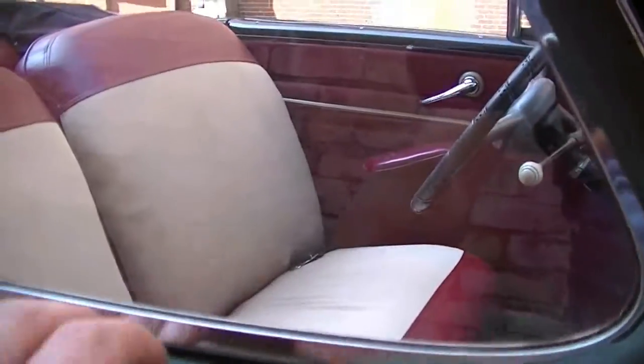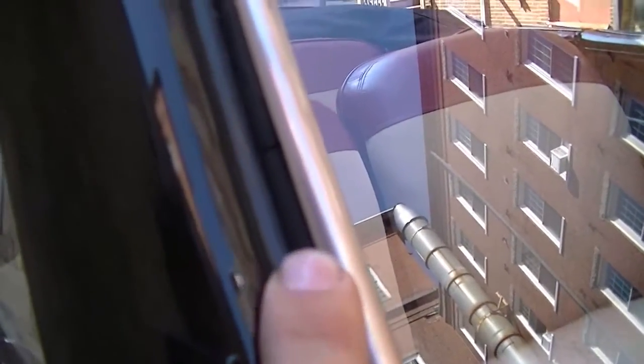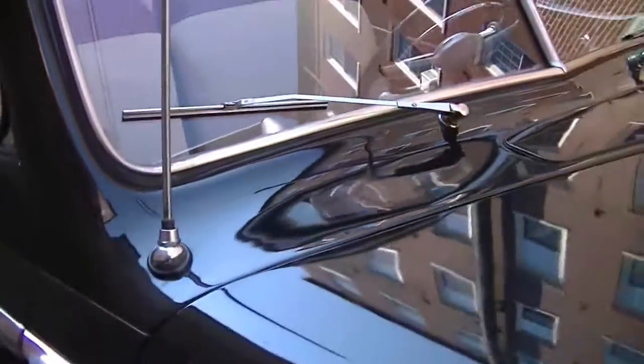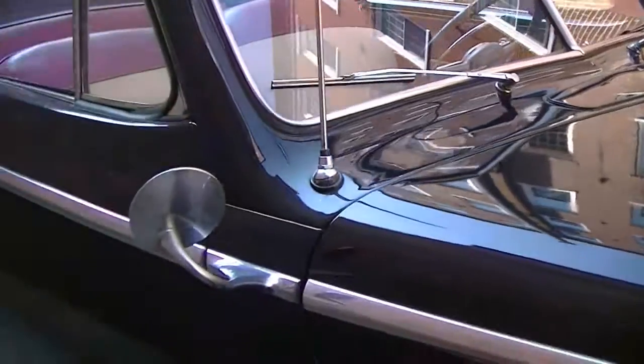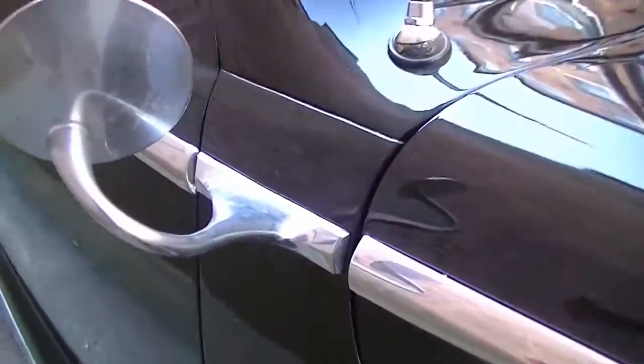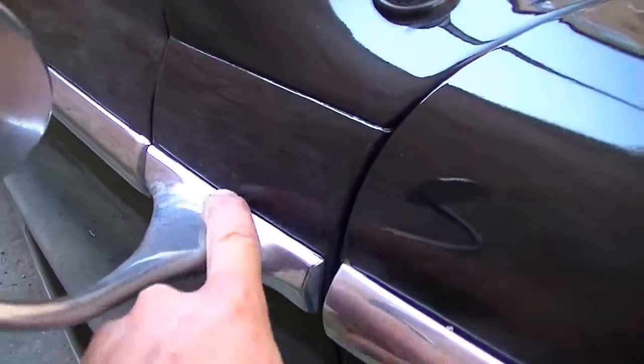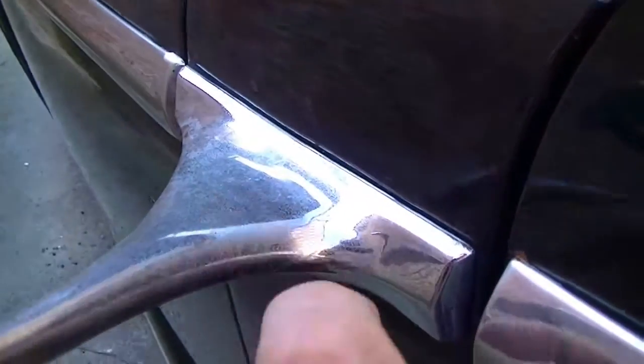The window rubber and vent window are in good shape. The windshield seal is showing its age just a little bit. These mirrors have a wonderful shape to the arm — really nice. This panel is very straight, with some light pitting.